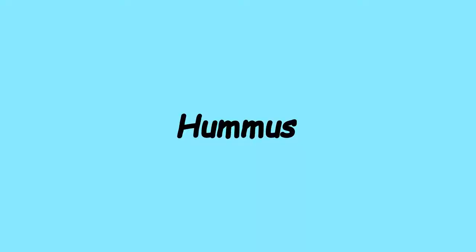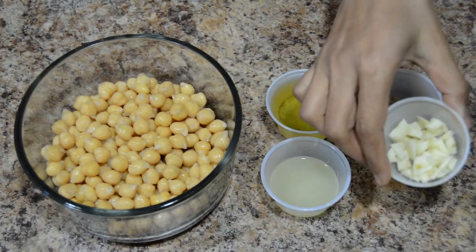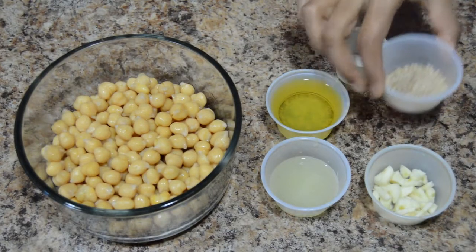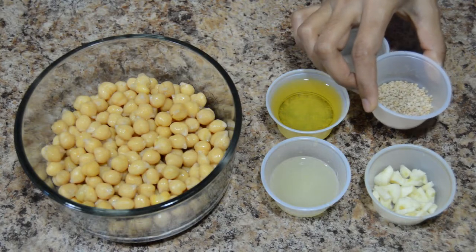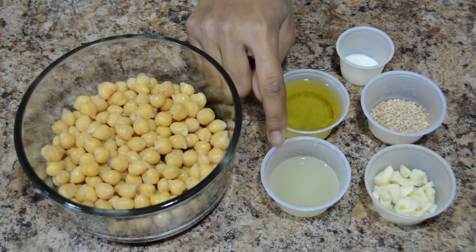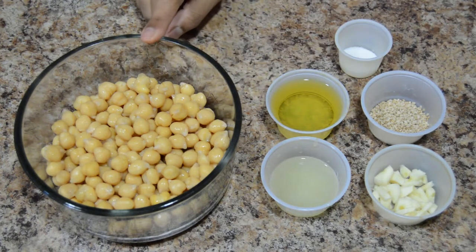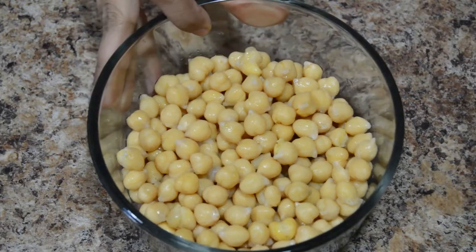Hello friends, welcome to Kavita's Kitchen. Today I am going to show you how to prepare hummus. Ingredients required are garlic, sesame seeds or sesame seeds paste, olive oil, lemon juice, salt, and chickpeas.